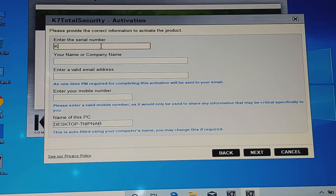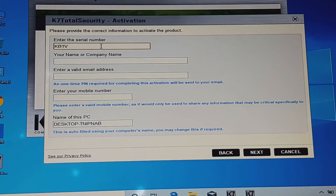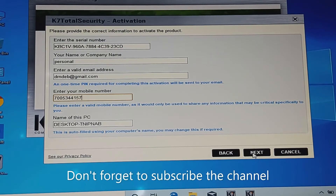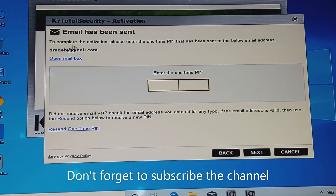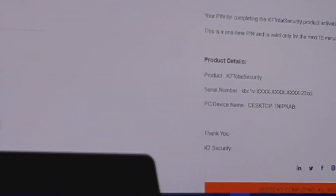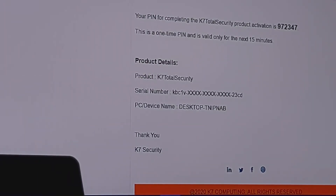Entered the serial number. Click next. Now open the email and then enter the PIN. You can see this is the PIN.